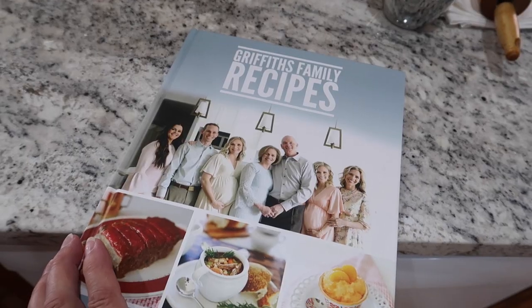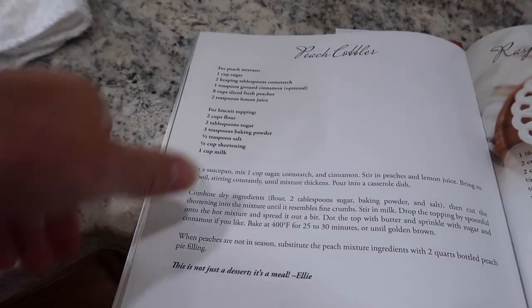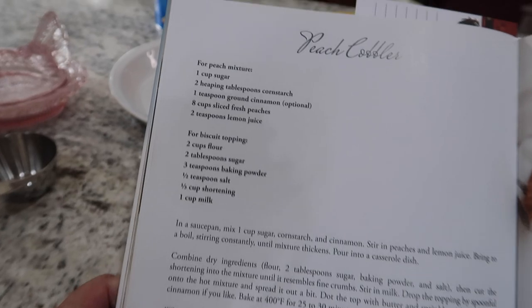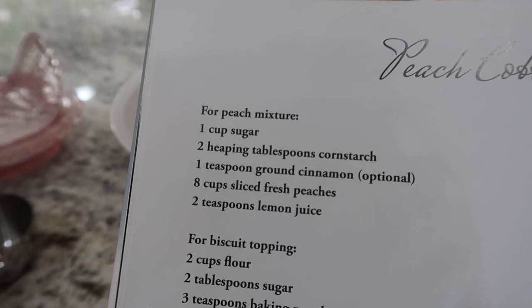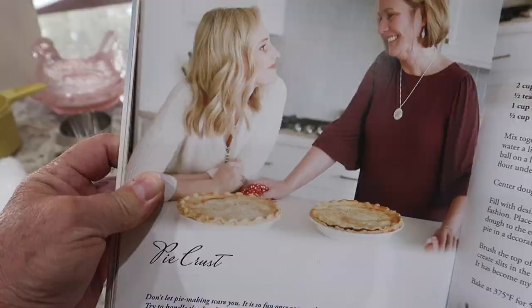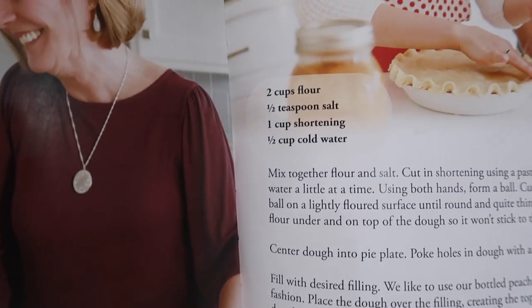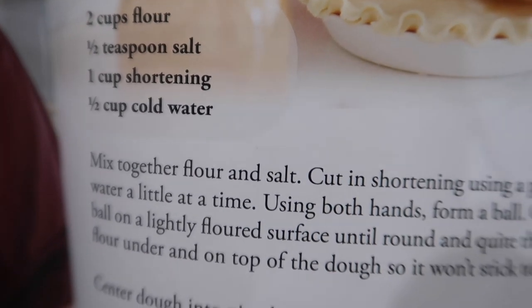I think Chad is going to be very excited when he finds out I'm making peach pie this morning. The recipe is in the Griffiths family cookbook, and I am going to use the same filling that I use for my peach cobbler for the filling in the pies. I'm going to show you the pie crust recipe as well. There are the ingredients, and we're going to do two of them today.